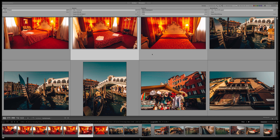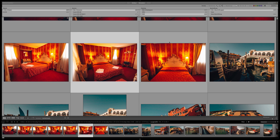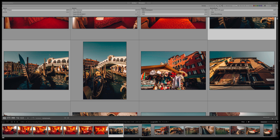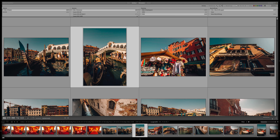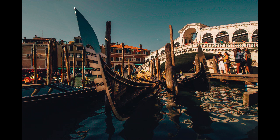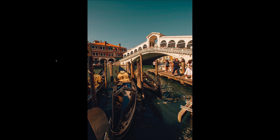Now here we have the edited RAW images. Before we go into the main images I took with the Canon 6D Mark II, here I have some images I took with the Canon T2i, also known as the Canon EOS 550D, with the 10 to 18 millimeter wide-angle lens. I bought this camera in 2013 and I've shot over 1,000 handheld videos with it, so this camera is actually done.